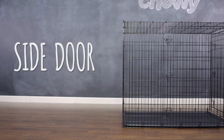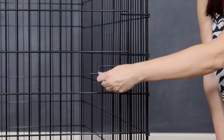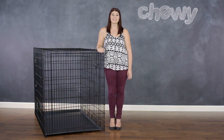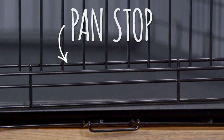This crate features two doors, each with a three-lock system for extra security, as well as a protective black e-coat finish. The bottom includes a pan made of durable plastic that helps with easy cleanup, and it has an independent pan stop so you can remove the pan without even opening the door.